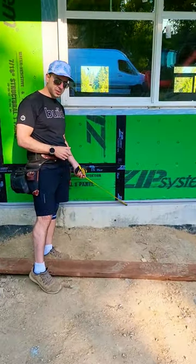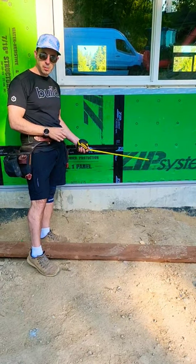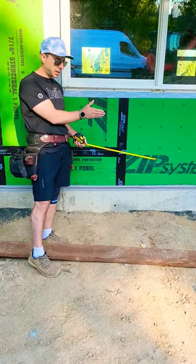So from the bottom we've got the SIGA Ventrum. This is our Huber zip system. Both of those will act together as a secondary air barrier. The primary will be on the inside.